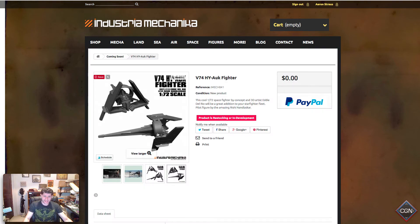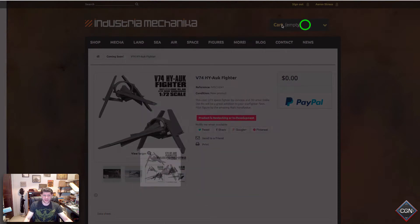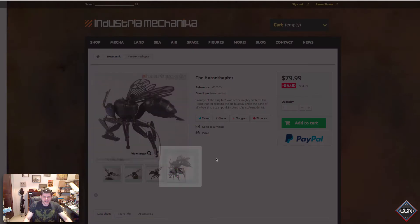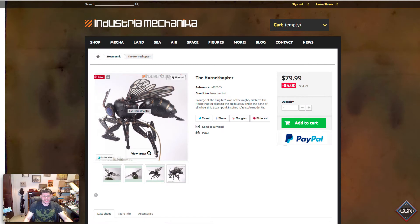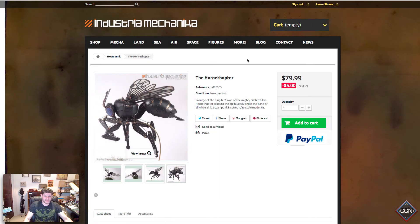This one is out of stock, which is sad, but it's a really cool fighter plane at 1/72nd scale — maybe it would work for X-Wing, I don't know. Next up, look at this — the Hornthopter! Oh, it's so pretty. You're telling me you don't want to make and paint that? It's freaking amazing. This is 1/35th scale, so that person is going to be pretty close to a 40k miniature. Who cares what you could use it for? It's a mechanical wasp helicopter. It's absolutely amazing. They're not cheap though — 80 bucks.